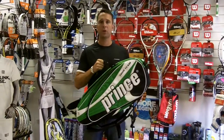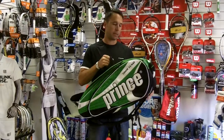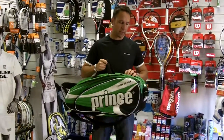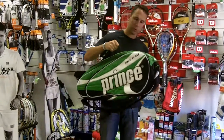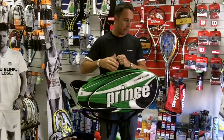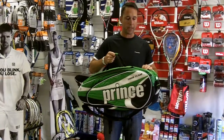Hi, I'm Paul from PDH Sports, doing a product review today on the Prince Tour Team 12 Pack Racket Bag. This is a great bag — despite the fact that it is a 12 pack, so it's a large bag, one of the things with this bag is it's not too bulky, so it's a big bag but it would still be suitable for most club players.